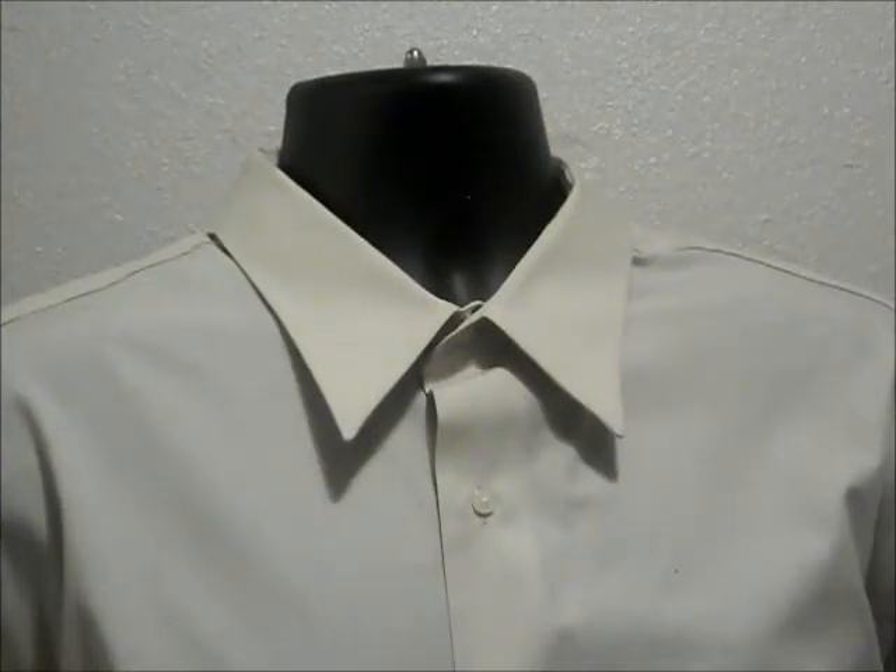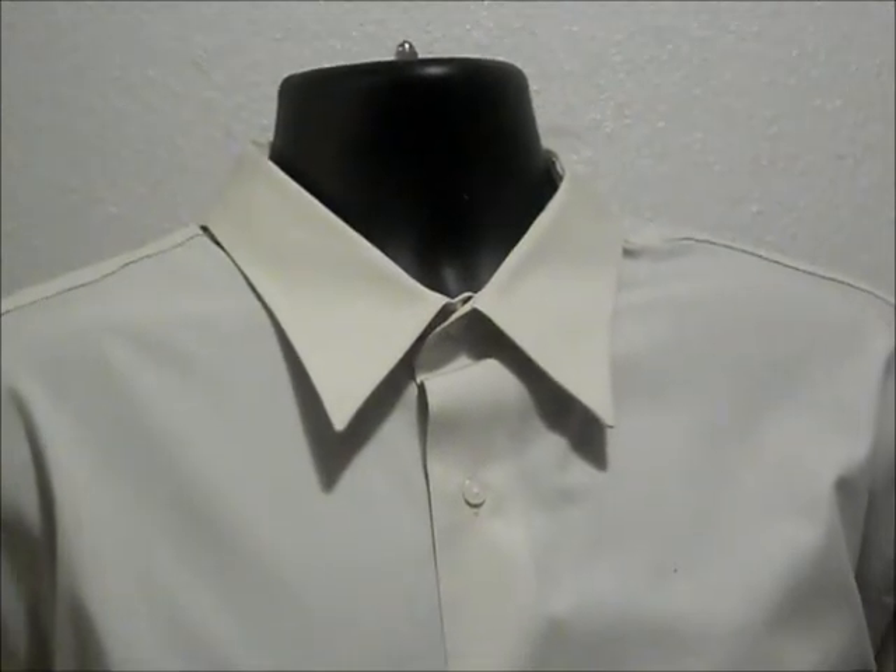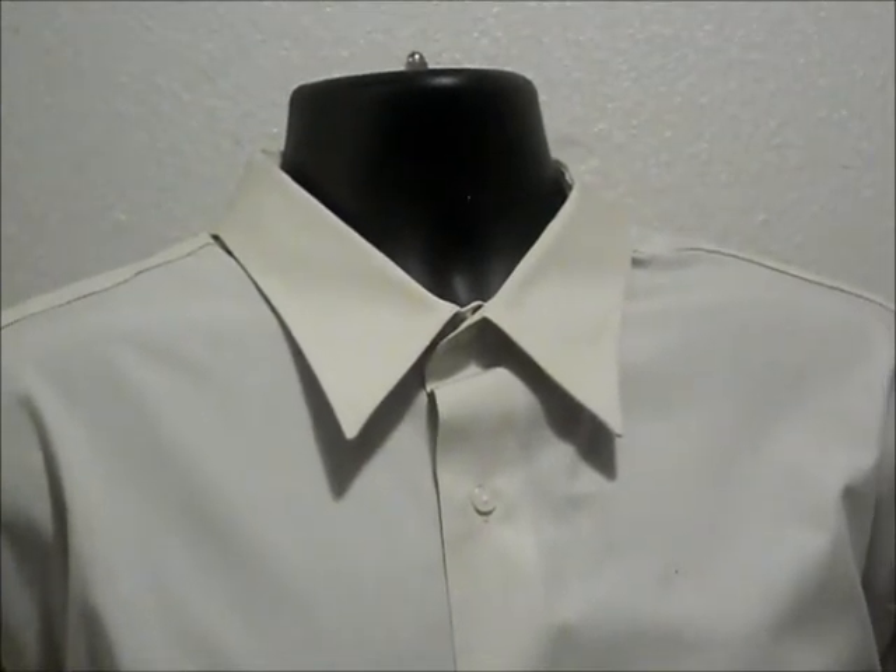Welcome once again to Picture Perfect Ties video online tutorial. Today I'm going to show you how to tie an ascot. An ascot is a very simple tying method — it requires very little skill and takes very little time.